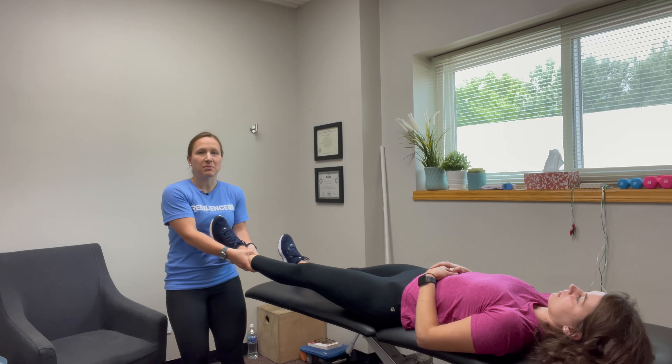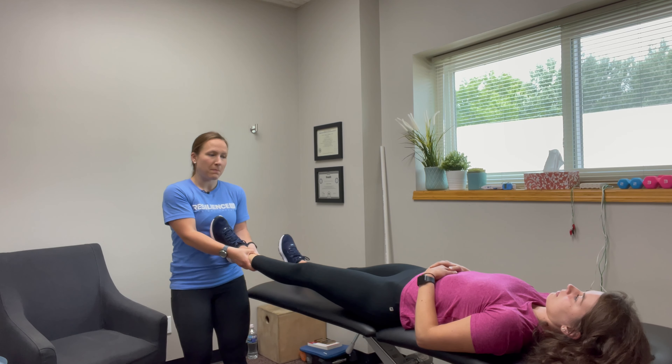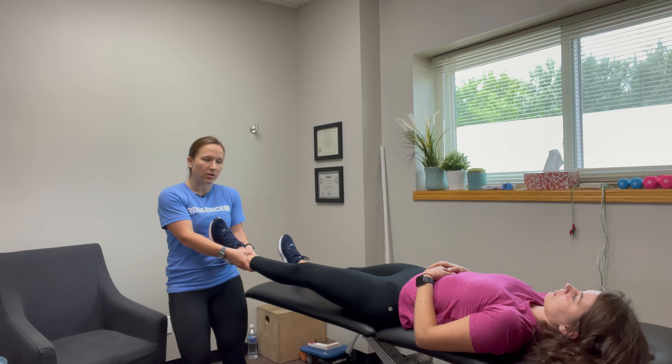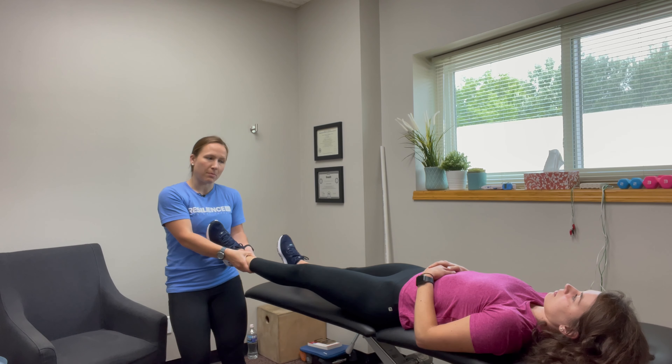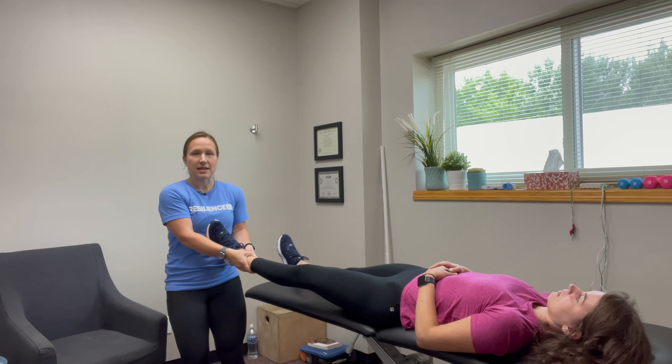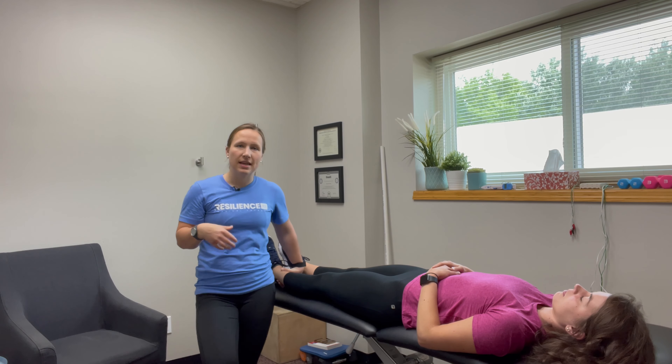That puts the joint in an optimum position to get a little bit of distraction. So we're just pumping it back and forth — pulling on the leg, distracting that joint, letting the space open up, bringing it back, closing down that space — basically just letting it pump in and out, get some fluid in, fluid out, and make it feel a little bit better.